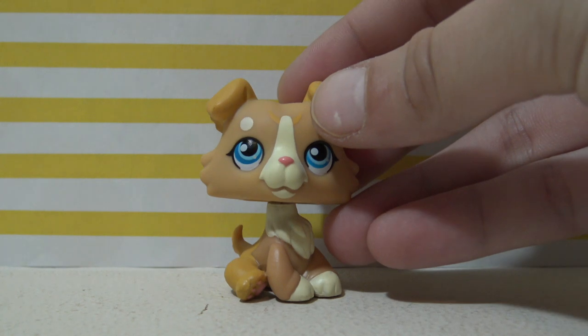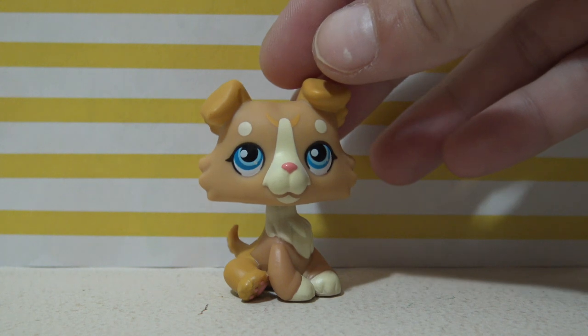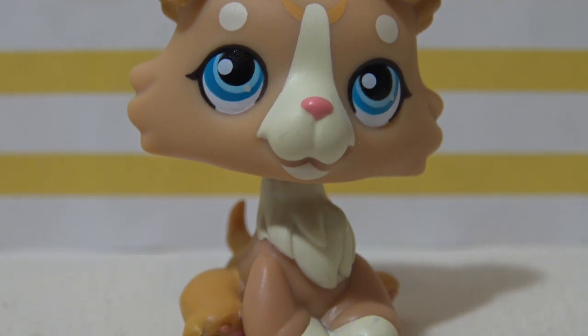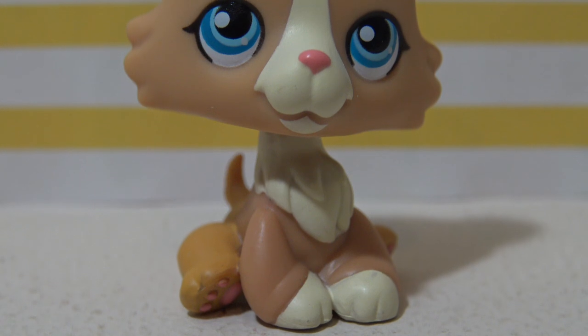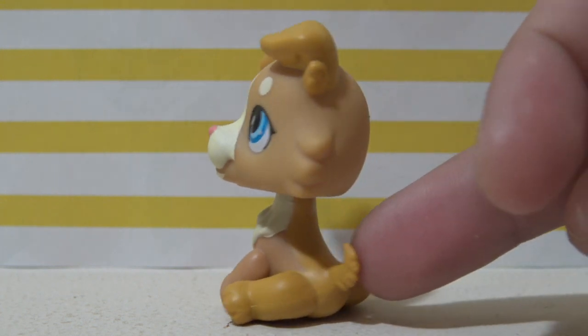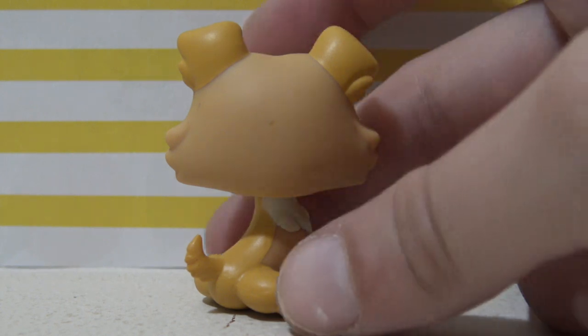And here is the first pet guys! So we have a baby collie — oh my word, this is so cute! Here it is guys. It is a beautiful golden brown color with blue eyes. I really love this design and how it's sitting. Here is a little 360 of this pet — it's super well done, I love it!